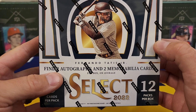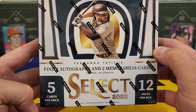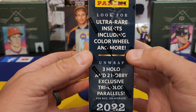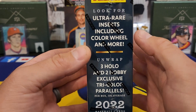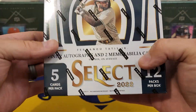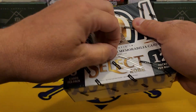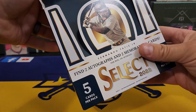Mr. Tatis is on the front and you can see we're going to have two autographs and two memorabilia cards. There are some very gorgeous looking cards — five cards in a pack, 12 packs in this box. Panini is really good about the rare inserts, so we're going to be looking for the color wheel ultra rare insert, three tri-colors. Odds don't really tell you much. It's a fun set with different tiers — the base set, the Premier level, and the Diamond level being the rarest.